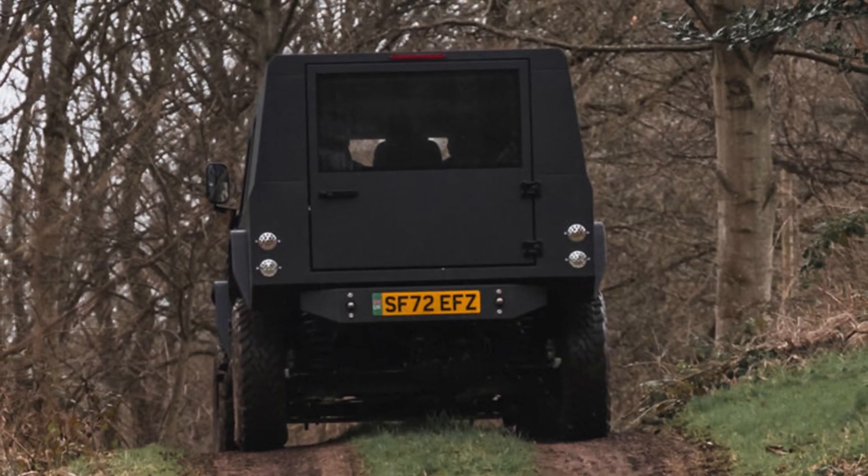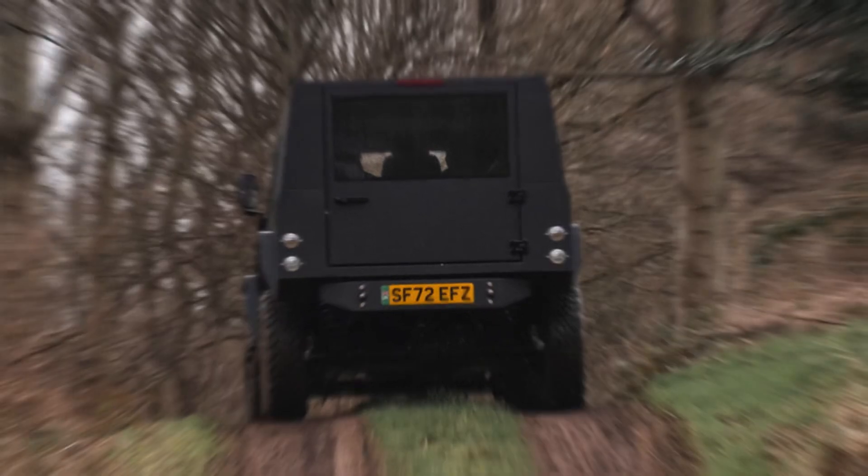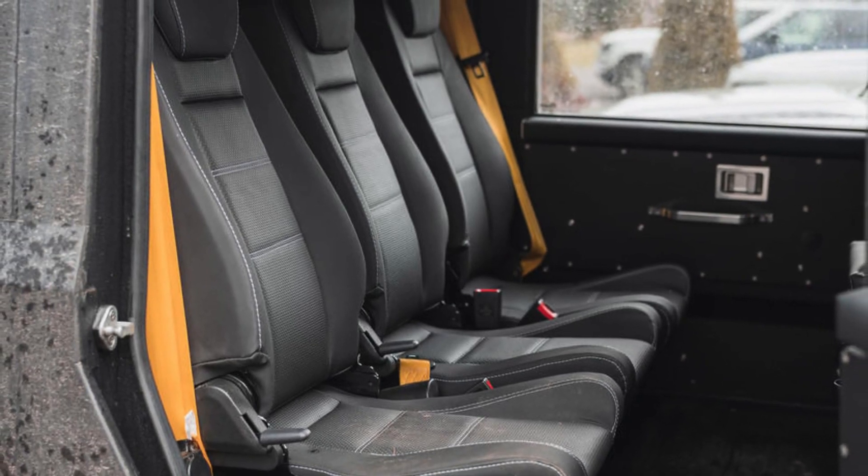Monroe's vision for the Series M extends to industrial applications, covering sectors like mining, defense, and construction. One does wonder, however, why the first Mountain Rescue Edition wasn't based on this model.